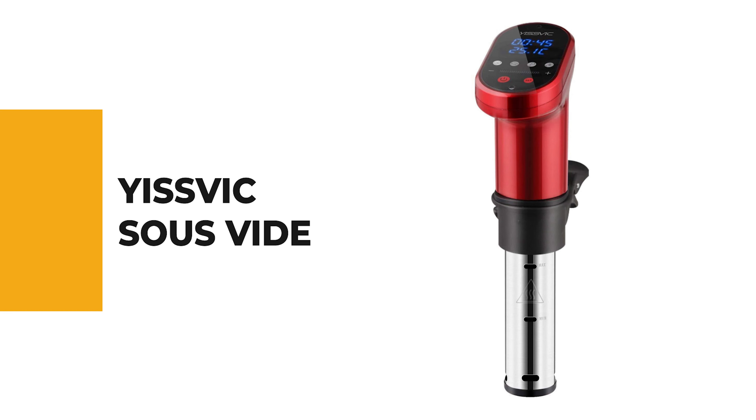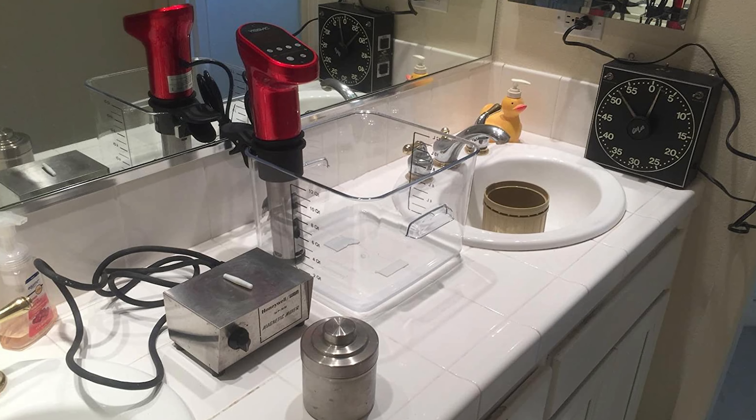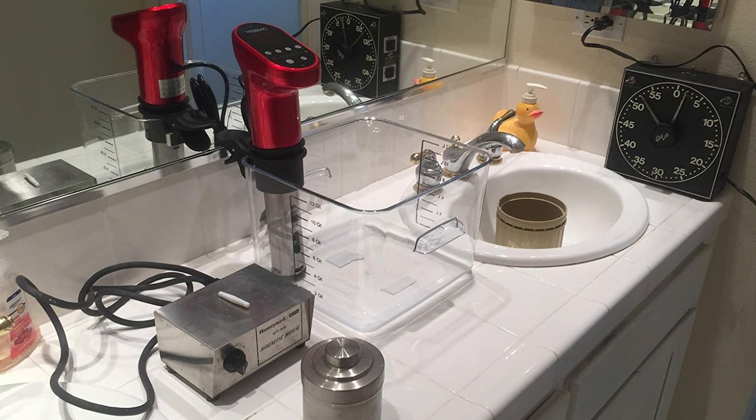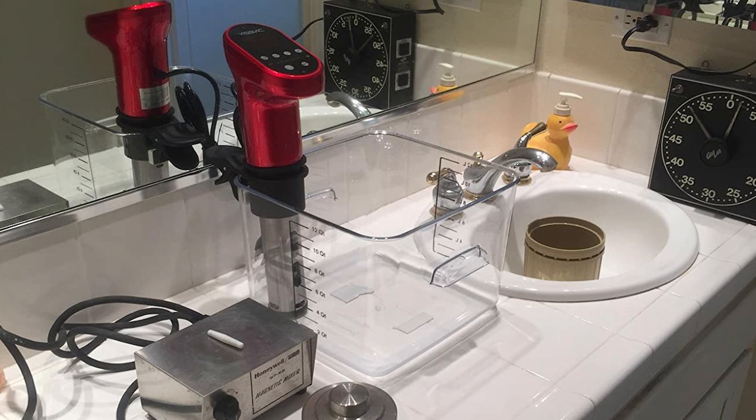Number 9: Yisvik Sous Vide. Cooking with a Yisvik Sous Vide cooker will keep more nutrient substances in food than traditional cooking means. It is made from food-grade stainless steel with overheat and low water-level protection mechanisms. The stainless steel sleeve makes it extremely easy to clean and dry out.